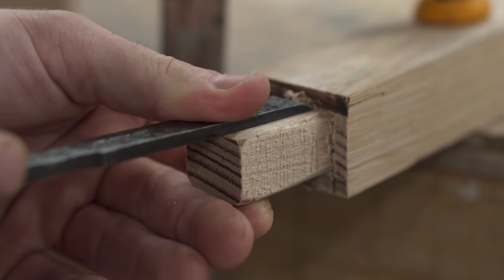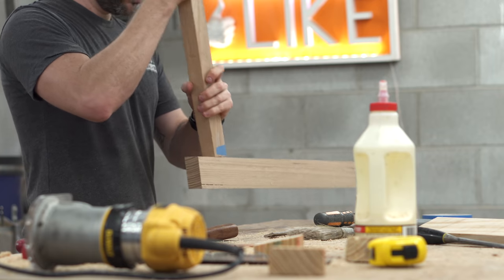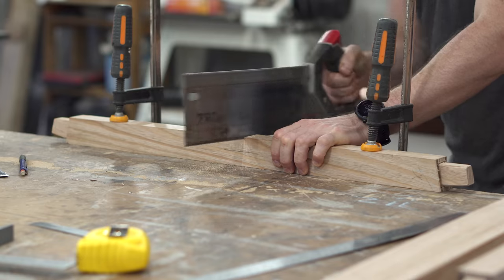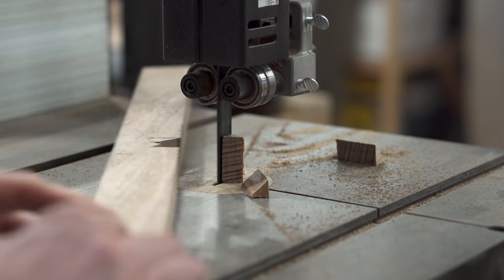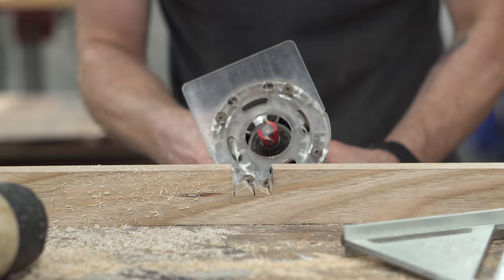With a bit of finessing with the chisel I got the fit to where I wanted it — the rail goes in and I can lift the other piece up, which is pretty good. Next up was the half lap join in the middle where the two rails cross. I started by cutting with a handsaw and bandsaw to remove the majority of the material, then back to the router to finish the inside edge.